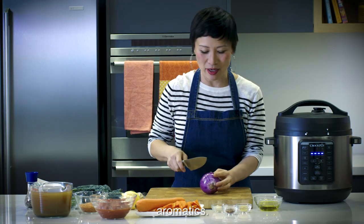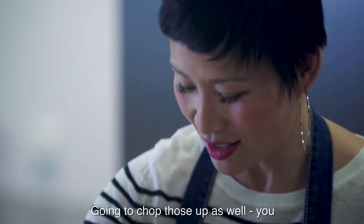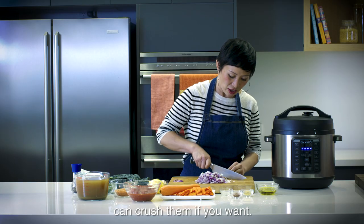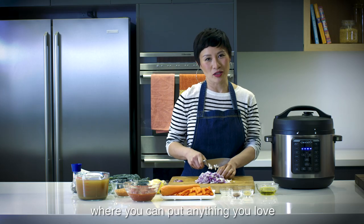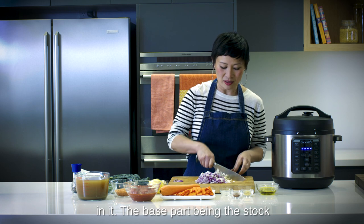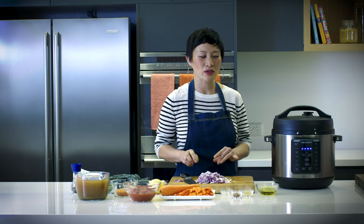To start, I'm going to cut up all my aromatics, and then three cloves of garlic — I'm going to chop those up as well. You can crush them if you want. This is one of those recipes where you can put anything you love in it, the base part being the stock, the tomato and your aromatics. Beautiful. Okay, we're ready to cook.